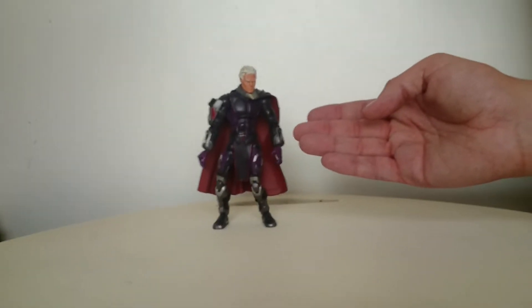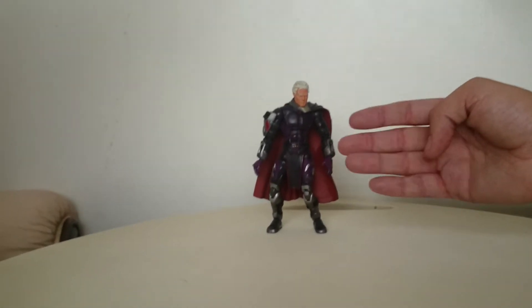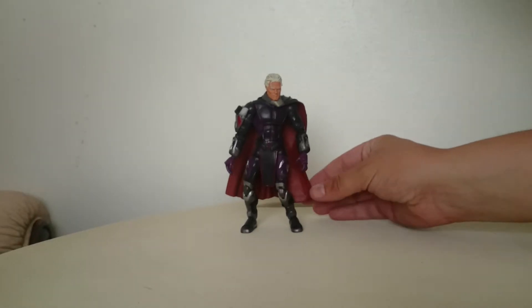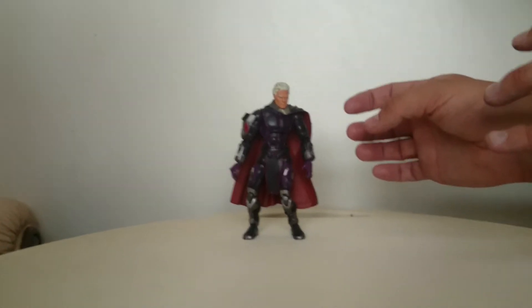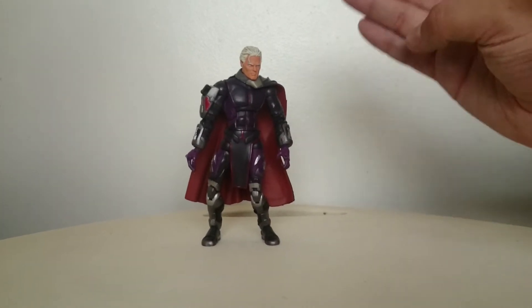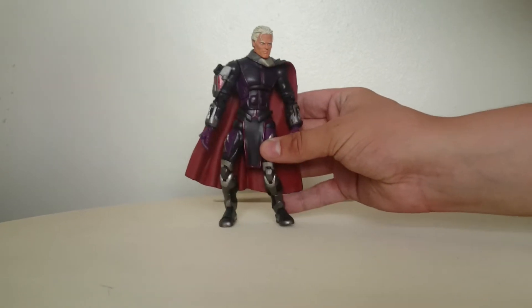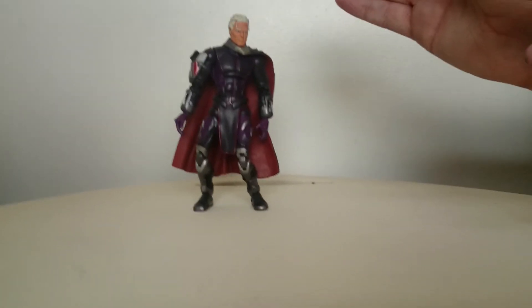Here we've got Magneto's outfit, which kind of reminds me a bit of a Star Wars Mandalorian outfit mixed with a somewhat filmish look. The cape looks pretty amazingly done and has a kind of armoury sort of feel, like something from Star Wars or kind of like something from an X-Men reboot film. He's got good detail on the face. The boots look amazing. Everything in this figure has been done right and does look like something I would see from the X-Men films.